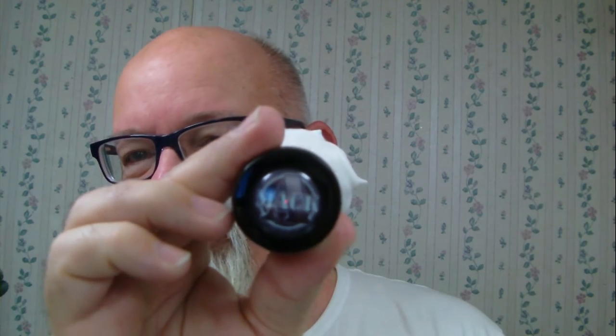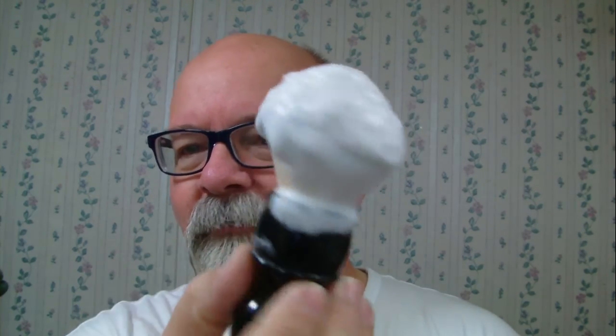There it is — it's an AMAC brush. If I remember correctly, this is a 22-millimeter. Some of these 22-millimeter brushes — and this is one of them, in my opinion — from my experience with my 24-millimeters, they perform just as well. I'm kind of surprised at the difference just two millimeters makes in how well they perform. Anyway, that's some pretty good lather there.